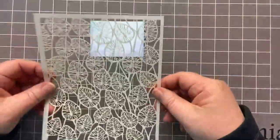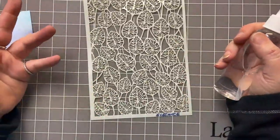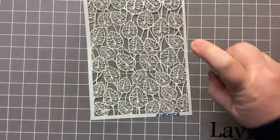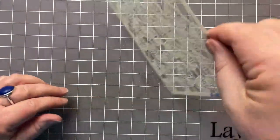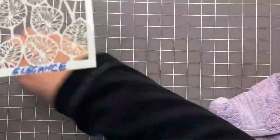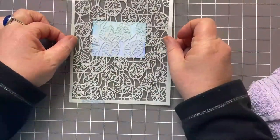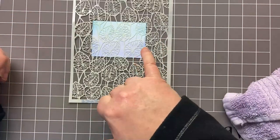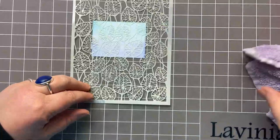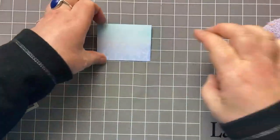Then I'm going to take my stencil. I created the backgrounds in exactly the same way for all of them, using different stencils for each. I'm going to take my spritzy bottle and just spray the surface of my stencil, tap off the excess water, then flip it over. What we're going to end up doing is trapping the water between the stencil and the card. I'll just press it down with my damp cloth, pick it up, and then what you're left with is this lovely variegated design.